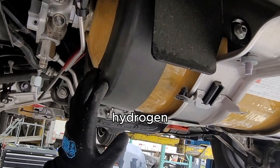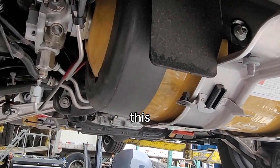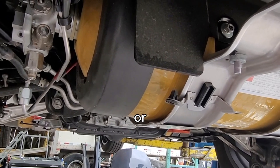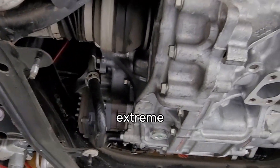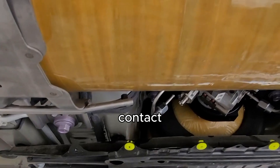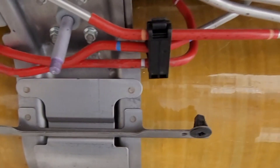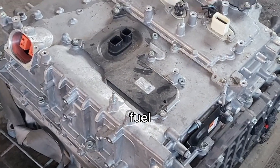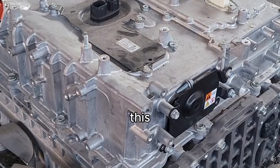There's no hydrogen in this tank, so you can now safely take it down, store it, or do whatever you want with it. If you need any Toyota Mirai parts, Extreme Auto Parts has them — give us a call or contact us and we have all these parts for the Mirai.